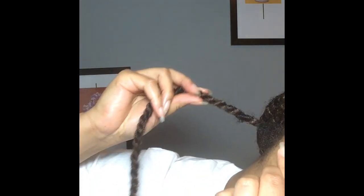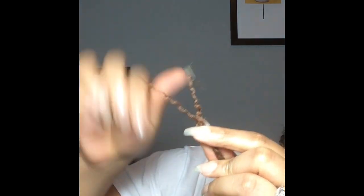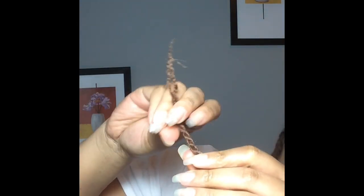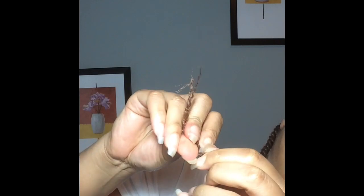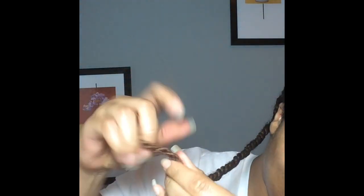Okay honeys, we have made it to the portion of the video where I'm going to show you how to unravel a few of these twists. The first thing you're going to do is start at the end of each twist. This process is very simple — all you're going to do is twist the hair in opposite directions. That should open the twist up enough for you to get your finger through, and then you can start to unravel the twists.